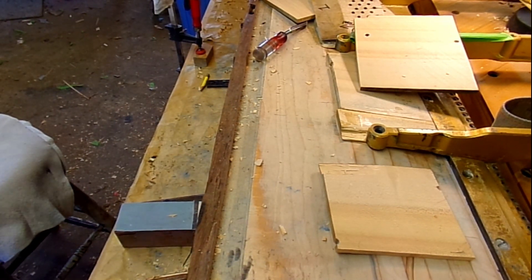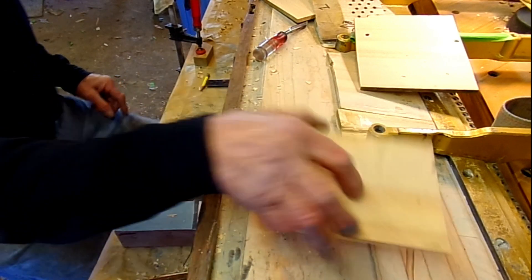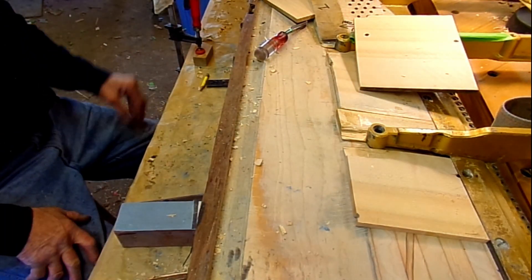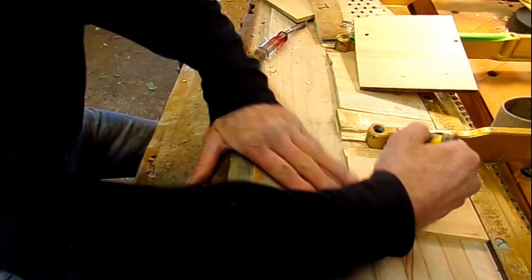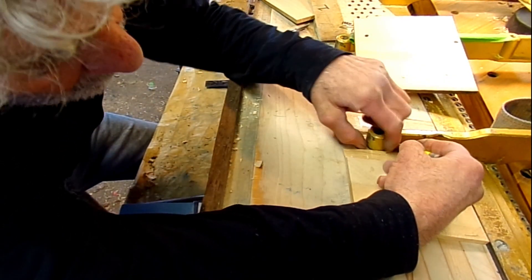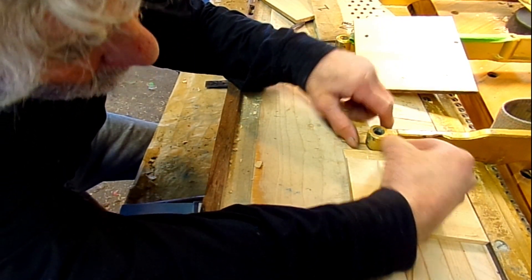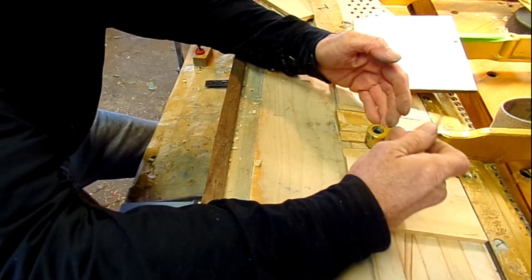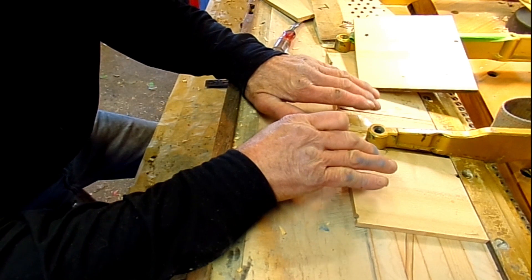The last piece is fitting in — the pin block here. Just thought I'd show you what we do here. We've got to draw a little line here, right where this ends. Don't forget, this part here, from here out, is covered with the other part of the pin block that goes on here.